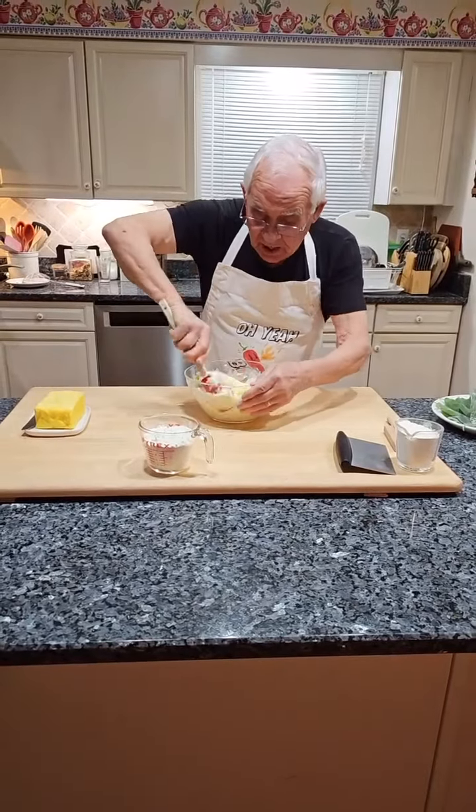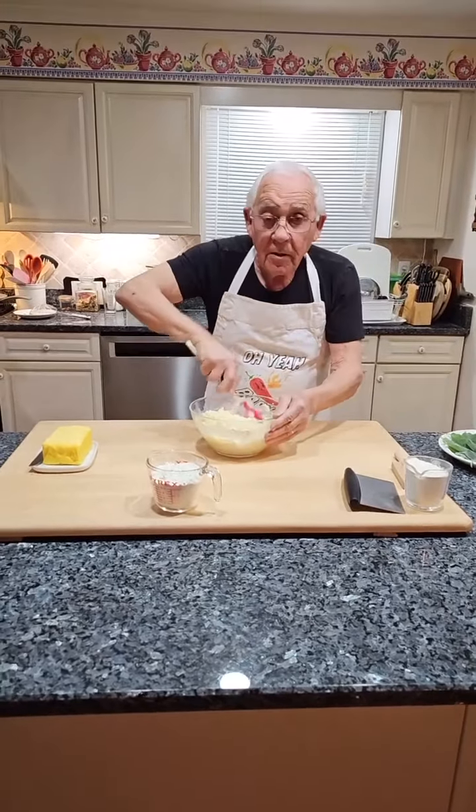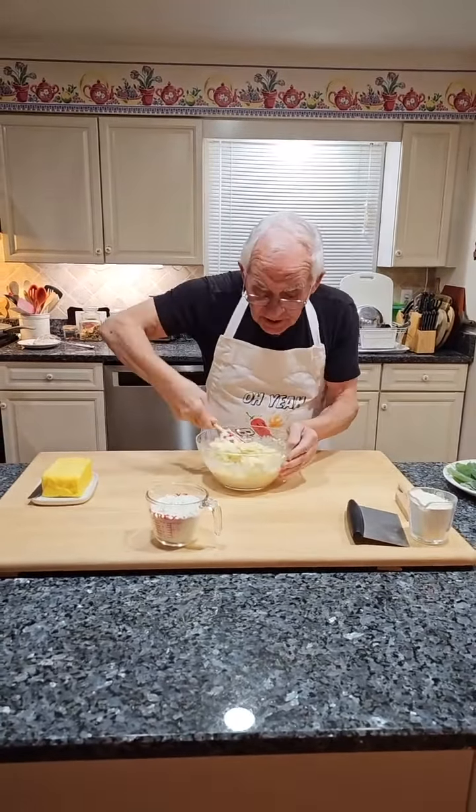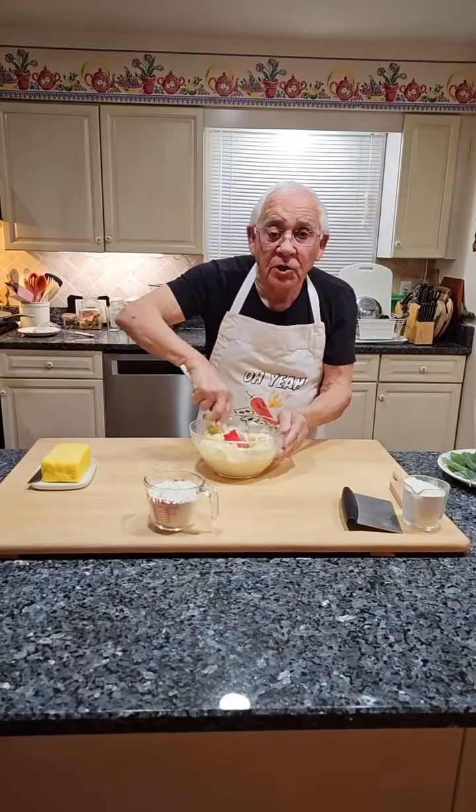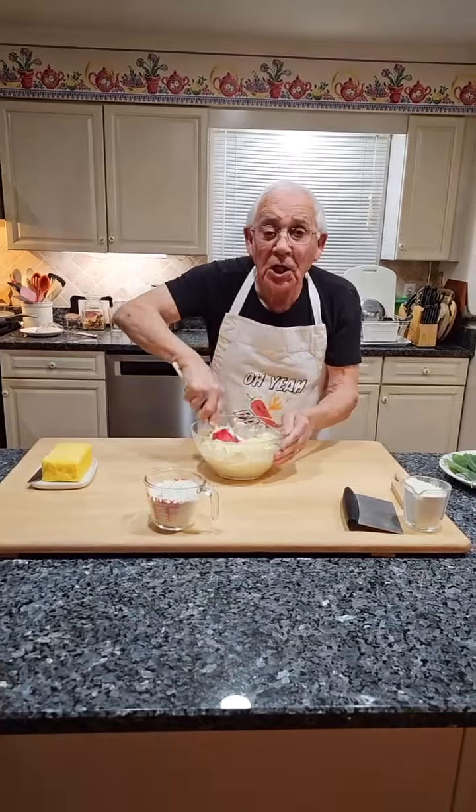The gnocchi with the ricotta — nice! Thank you, Debbie, for the stars. Thank you very much for your support. Salute e cin cin to everybody.